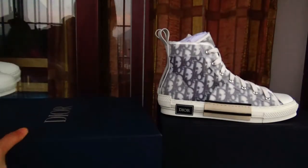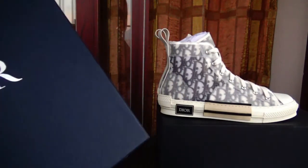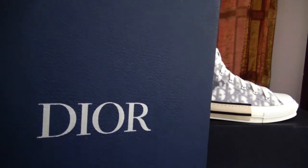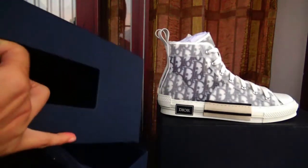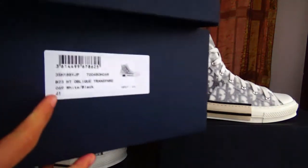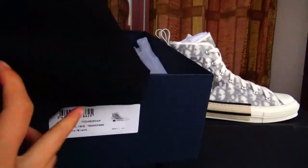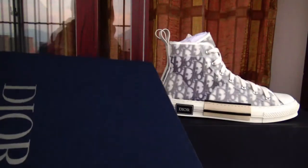I'll show you all the boxes — with a blue one and a silver Dior print in the middle, and it will open. Okay, this is the tag, this is the dust bag, also with the logo in the middle, and the card. And that's the box.